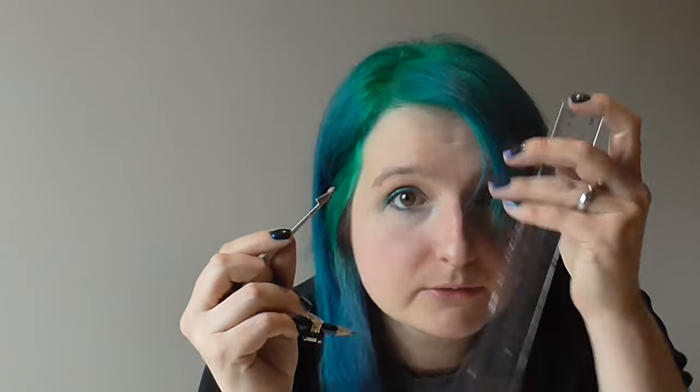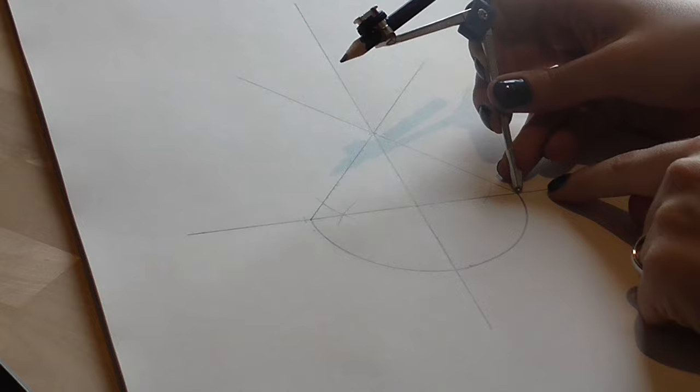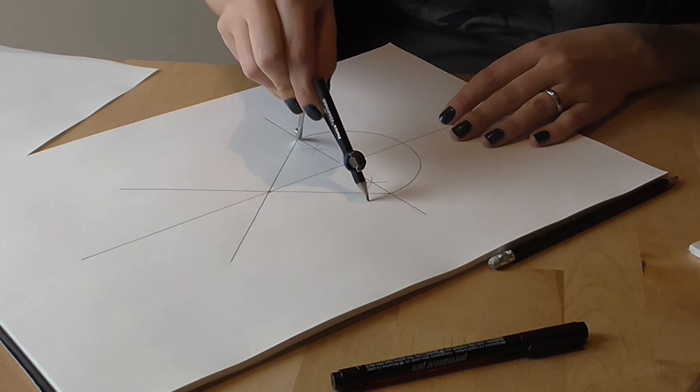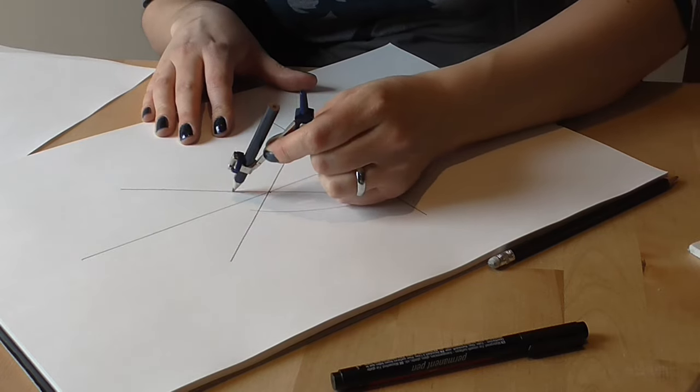I now need to set my compasses to twice the distance they were for the bottom half of the egg, because I need to draw a circle centred at one of these side points, with the same radius as the width of the egg. You might need to take this into account when you decide what width your egg is, because if there is a maximum amount that your compasses can open, that is going to limit you at this stage. So I'm going to go with 10 centimetres, since my original egg was five centimetres radius. If I put my compass point at this side of the circle I just need it to span that whole width. I can now construct these two arcs — one arc here going up as far as that diagonal line, and another arc on the other side — and that gives me the two sides of my egg.